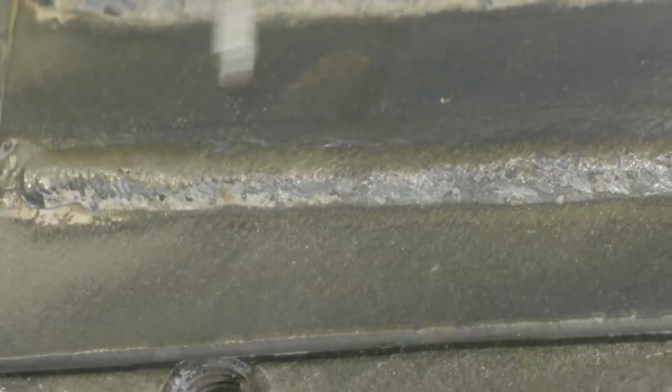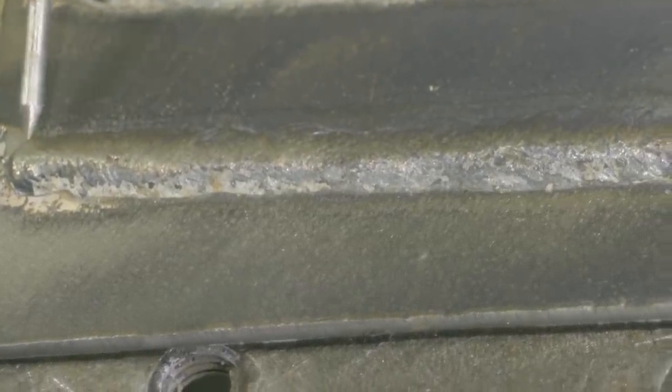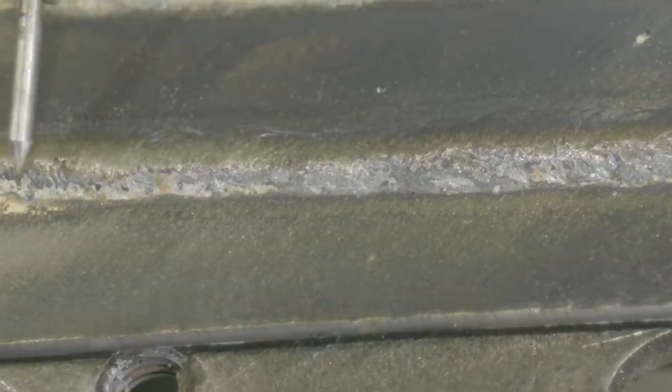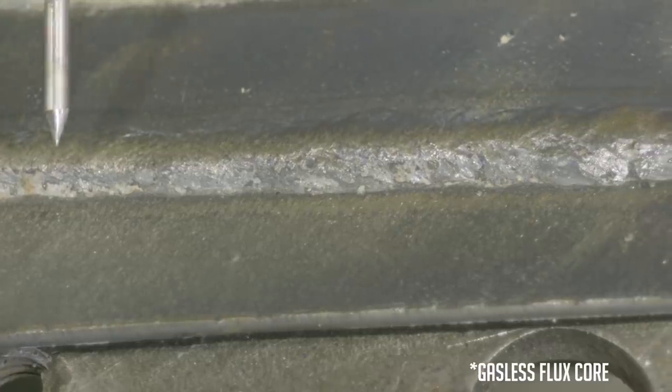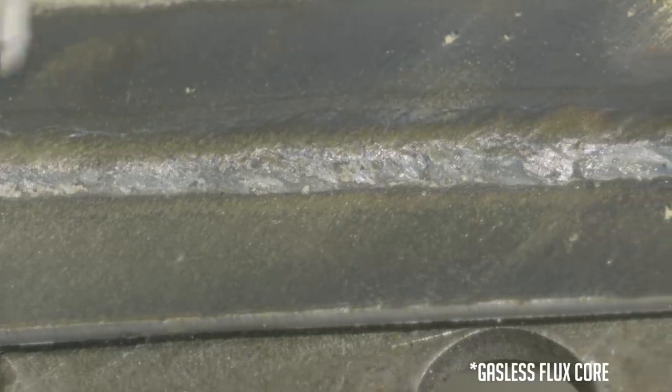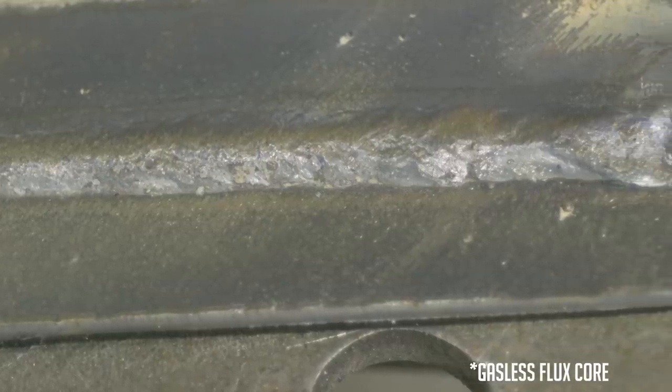Other than the small wormhole I got here from holding my contact tip to work distance too close initially on my tack, everything else went pretty good. Very smooth running wire. Very surprised we could do that on 18 gauge with flux core. Let's go ahead and run a T-joint configuration — same two pieces of 18 gauge — and then we'll do the thick to thin right after that.